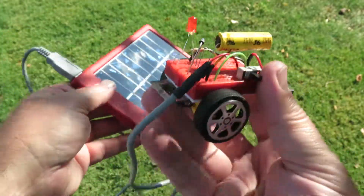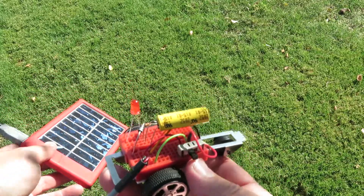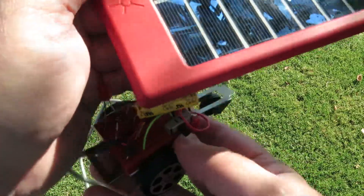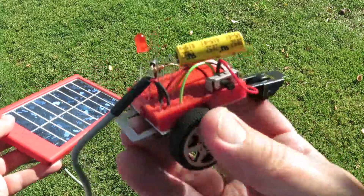And you can charge up the Breadboard Racer Super Cap — power of the sun. Give that a second. It needs just a little bit more. It's a fun kit right here.